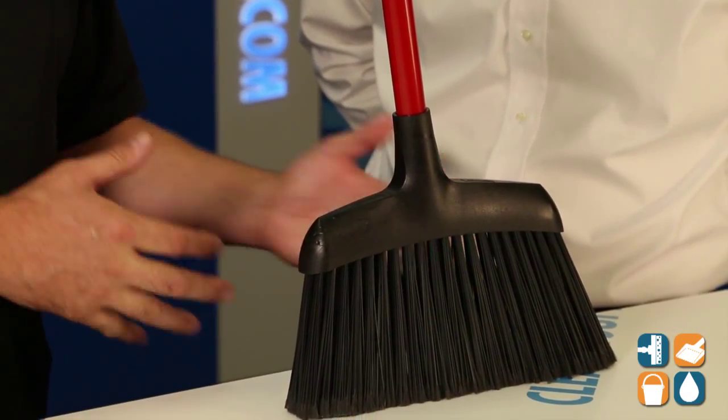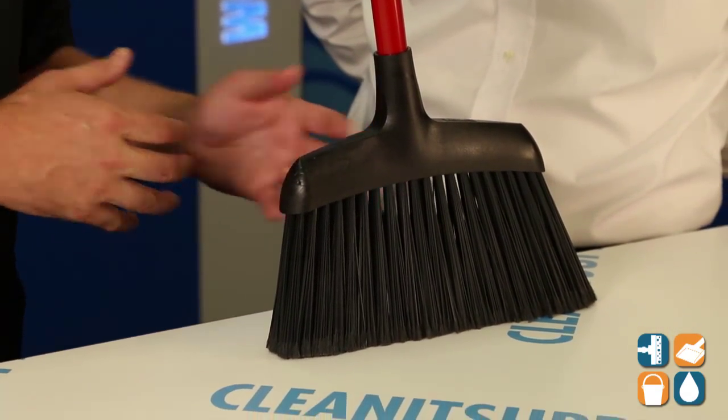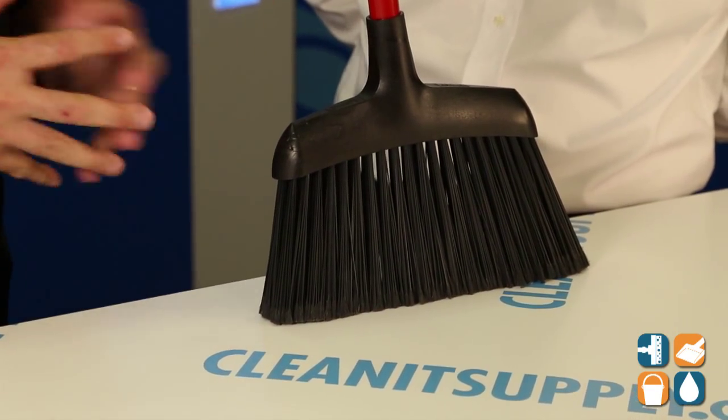It's one of our more popular angle brooms. It has an angle for getting into those hard-to-reach areas, and it is a very popular product on the commercial side for Libman. I see these a lot in kitchens, behind the counters in fast food services and things like that. This looks like a must-have for those types of applications.